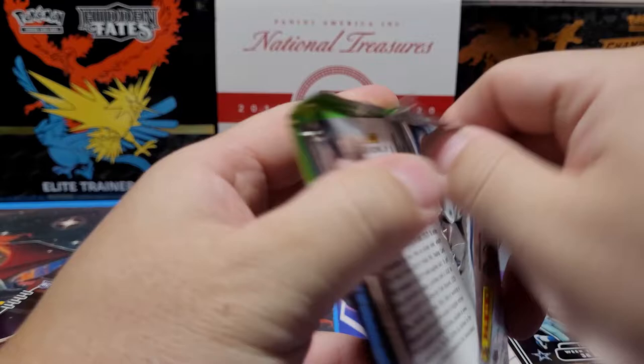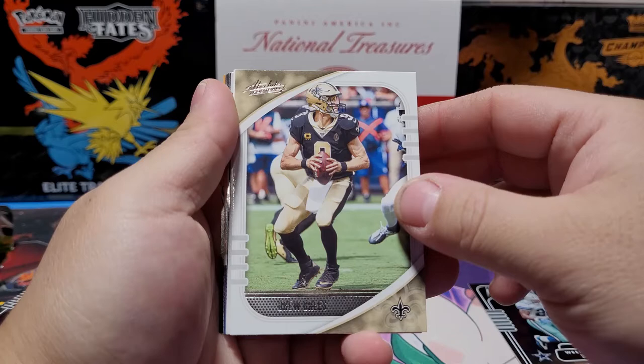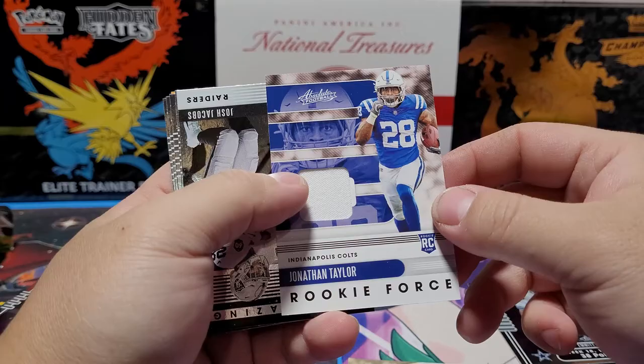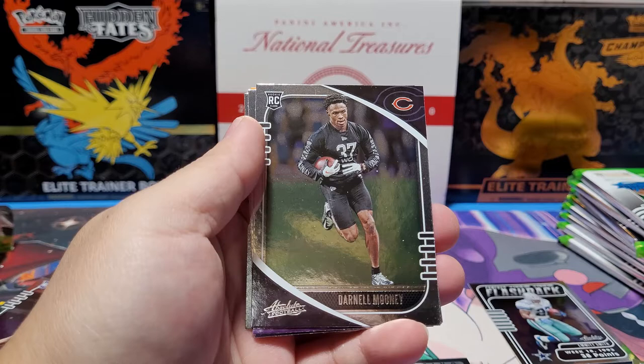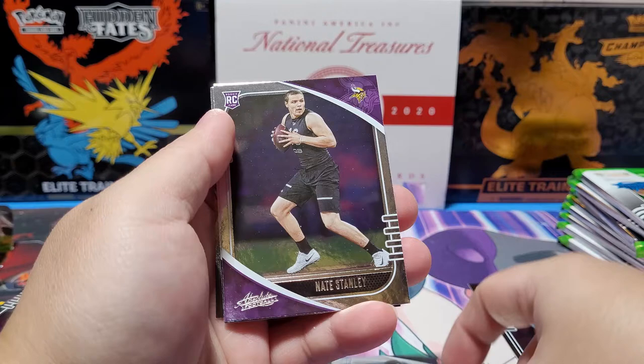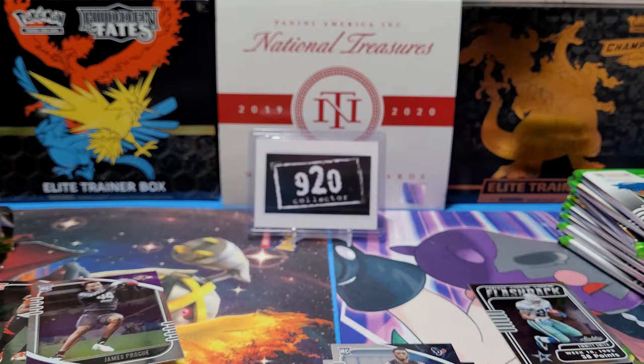Last pack of the left blaster will be our mem card. We've got Miles Sanders, Drew Brees, Jonathan Taylor rookie Force — not bad — Josh Jacobs Stargazing, Justin Herbert — that's a good one! Darnell Mooney — he's been pretty good. Nate Stanley, Isaiah Coulter.